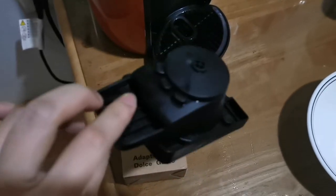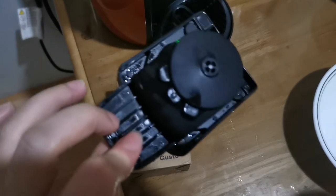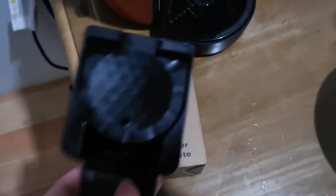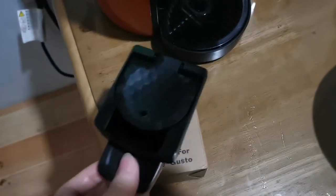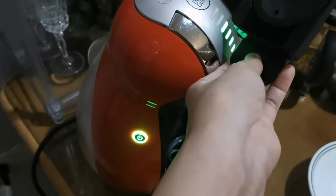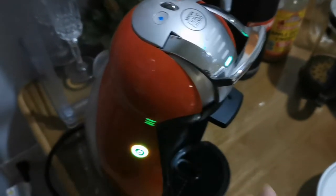Hi guys! This is the adapter for the Dolce Gusto coffee machine. I just washed it actually. Since I don't have an espresso pod yet, I will not be able to try this. I've just recently purchased from Shopee, so in coming days, we'll be able to review this.